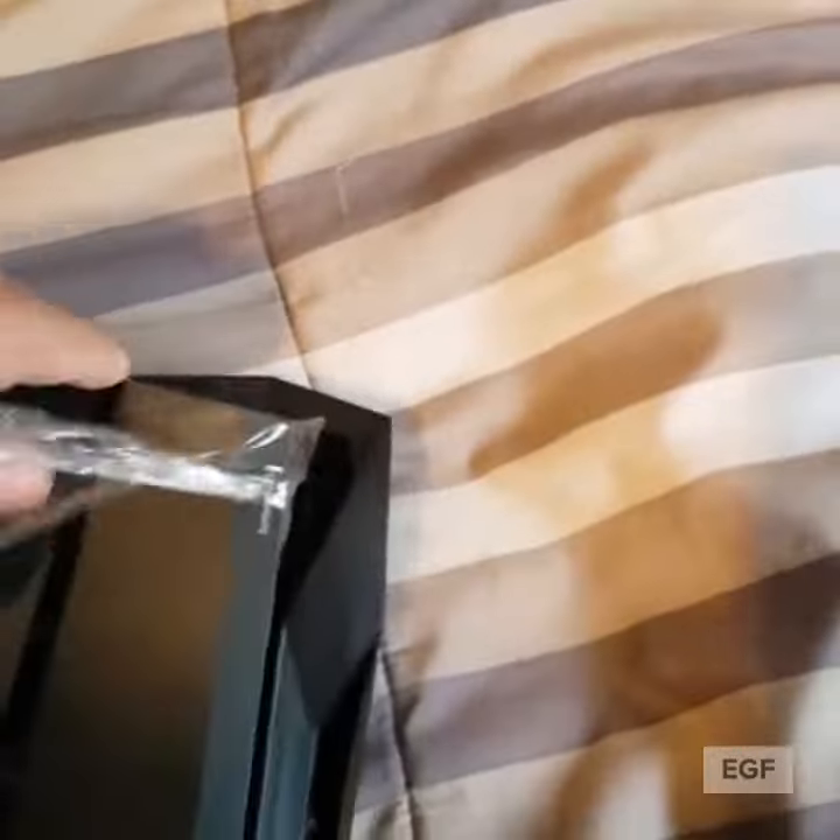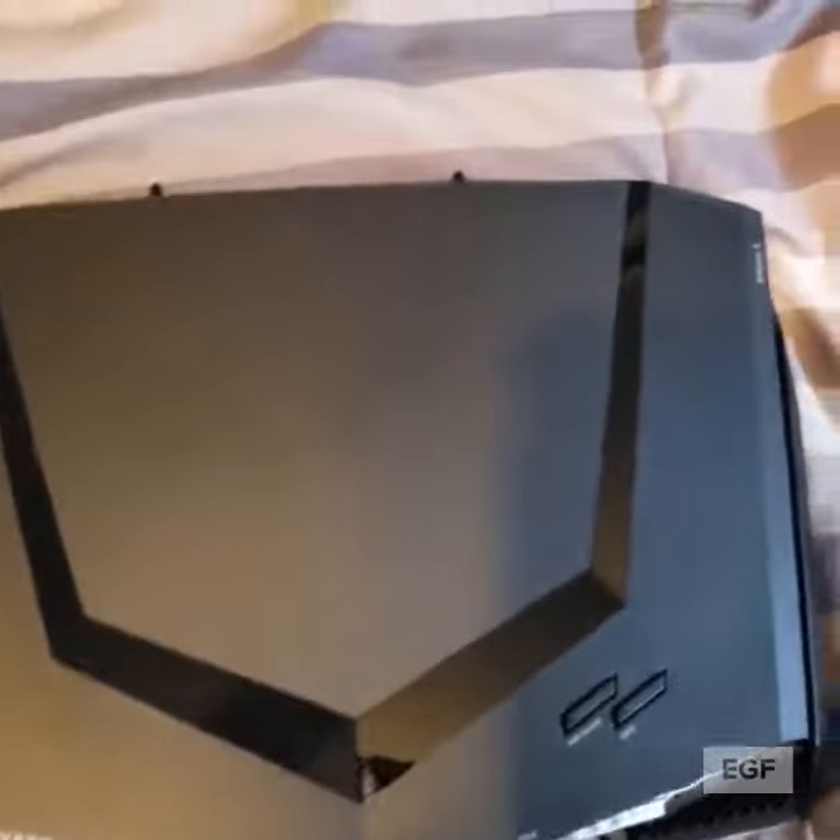I think they came out with a newer version, but this one is pretty pricey — it comes in at about $300. If you guys like this video, please like and subscribe. This is the Nighthawk unboxing video, thanks for watching, later, peace out.